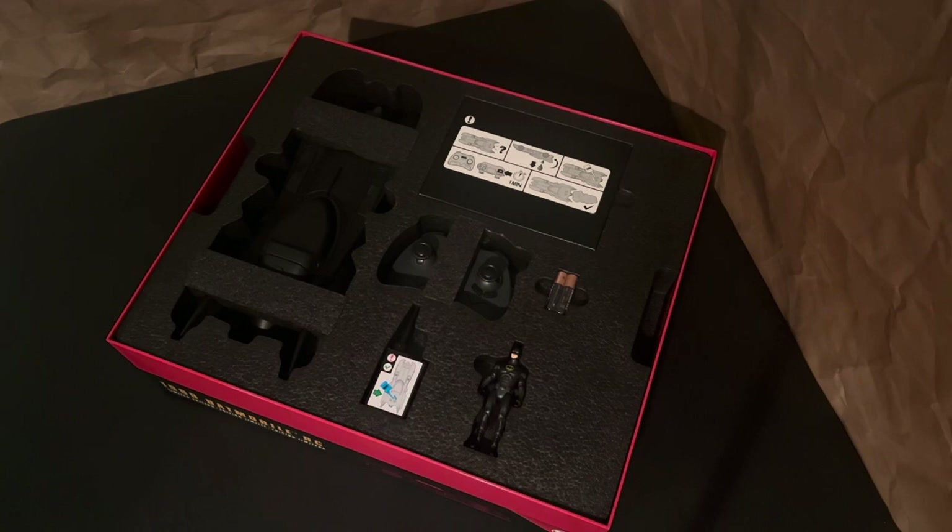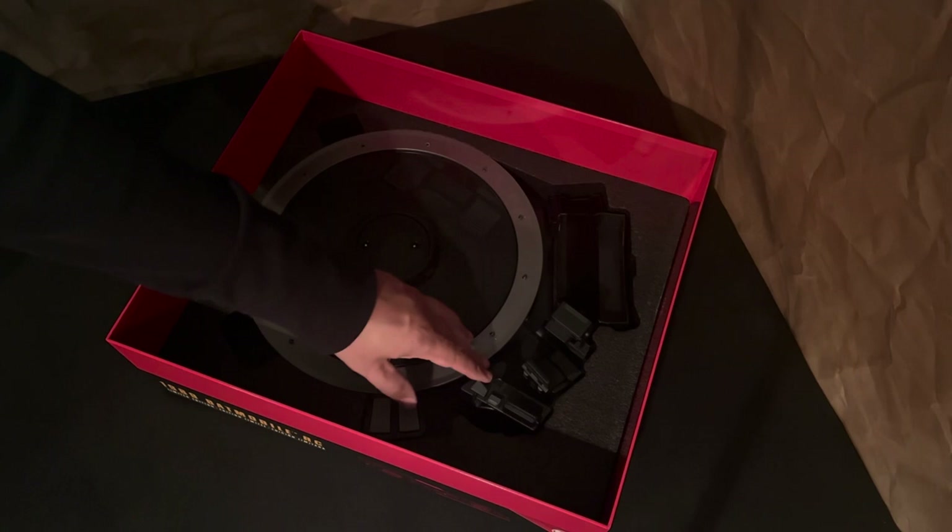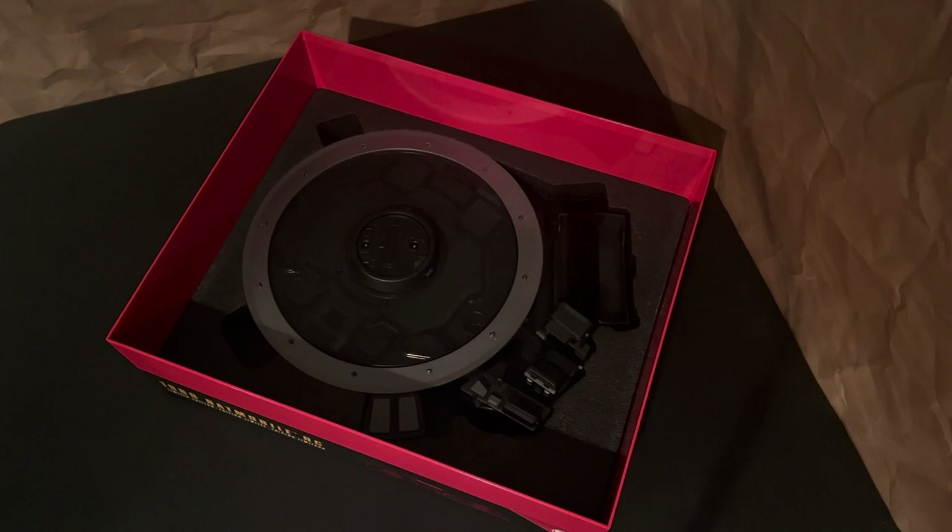The top layer includes the Batmobile and some of the accessories. And then underneath all of that, the second layer holds the charging base with the small portion of the Bat computer over here and the different storage compartments. So let's get everything out and set up and we'll take a closer look.